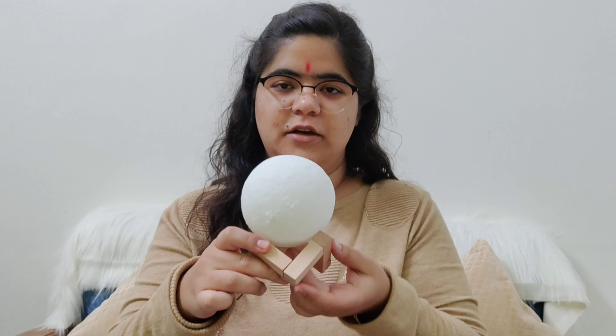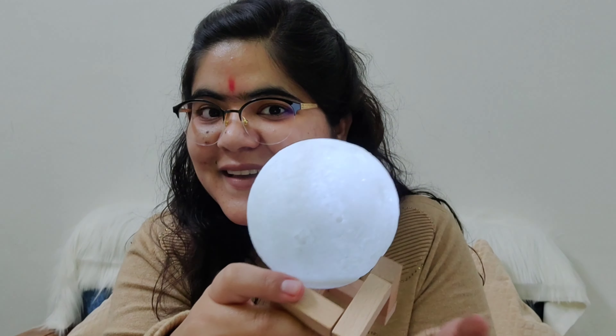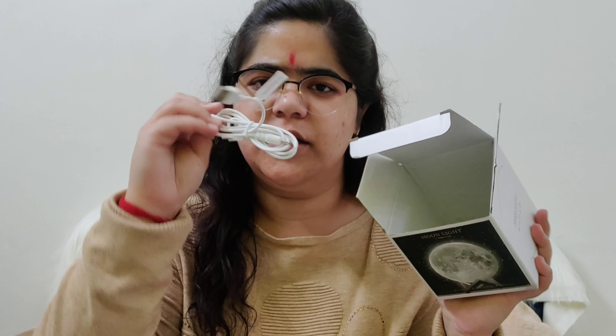Let's start the review. So it comes in a box. I have been using it for a month. It's so pretty. This one that I have taken was around 600-650 I think, and it comes in this box. This one has a cable for charging — a charging socket. You can use the charger of your phone or any other charger.